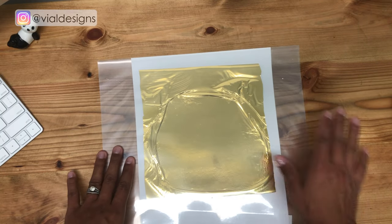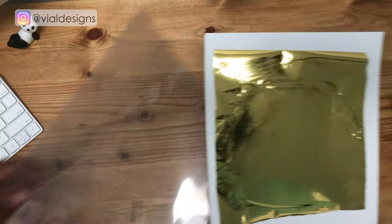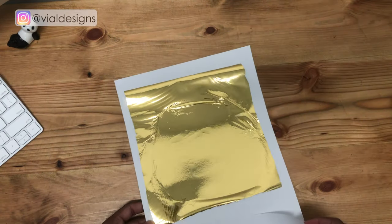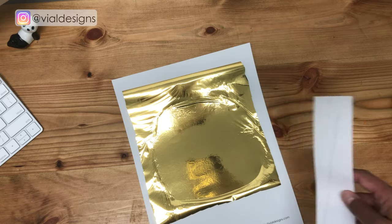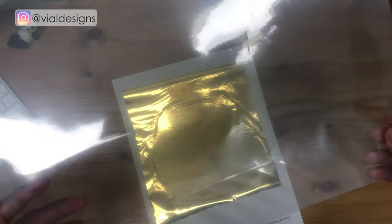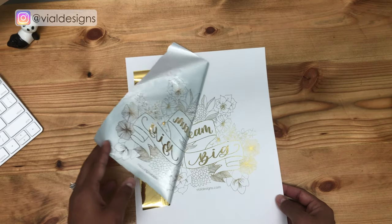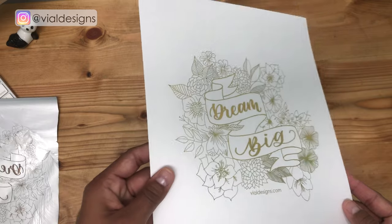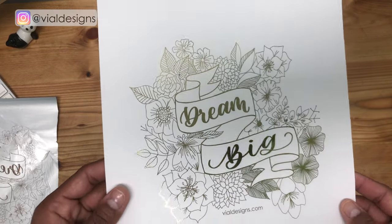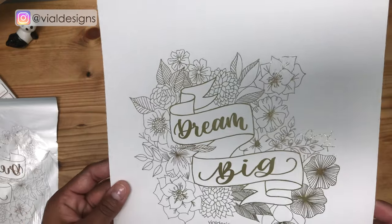Once the transfer folder comes out of your Minc machine, take it out and peel the foil. As you can see, it kind of stuck to the scrap piece of paper — you can go to my blog post to see how I damaged one of my transfer folders by not covering with scrap paper. Now it's time to peel this away — this is my favorite part. Look at that shine! It's amazing. The only bad thing about foil is that it's so hard to photograph, but in video and in person it looks amazing.